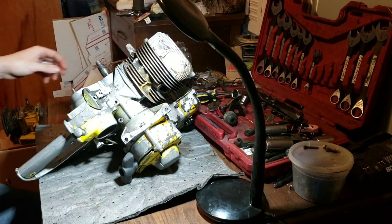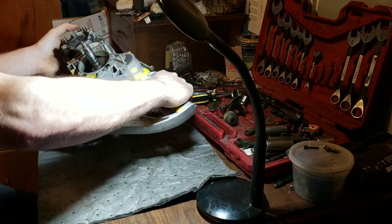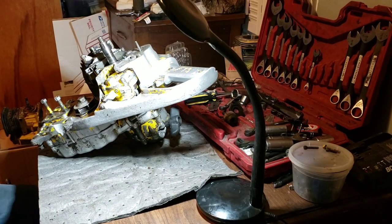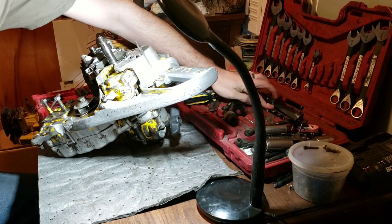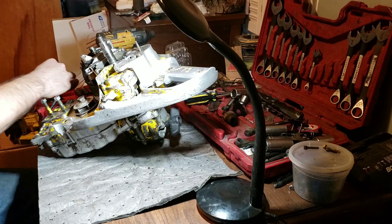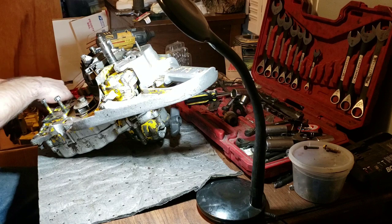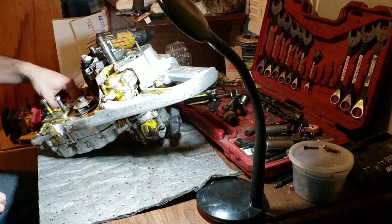How about we try to get this carburetor off tonight? It might be a two-part video — get it off, take it apart, inspect it. Next part will be putting it together. Didn't get any of the tools organized from last couple videos, but got a couple nice compliments on that teardown.